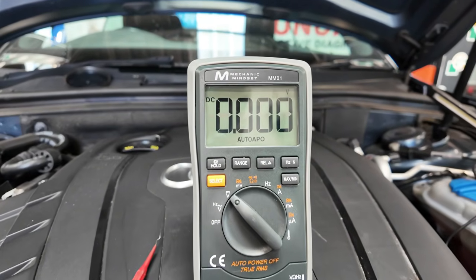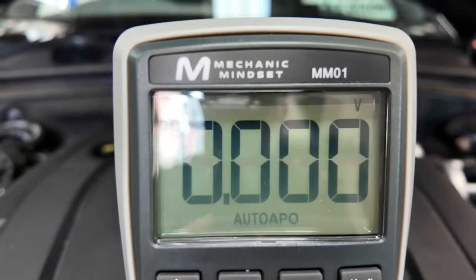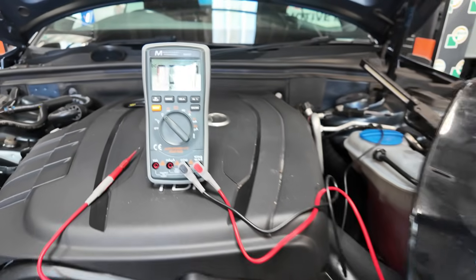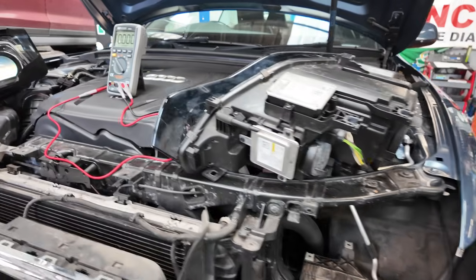If you'd like a better understanding of diagnostics and want a free multimeter, head over to my Linktree and click Mechanic Mindset. For your first month, use a discount code and it's free. If you subscribe annually for 12 months, you get a free multimeter — what a bargain!